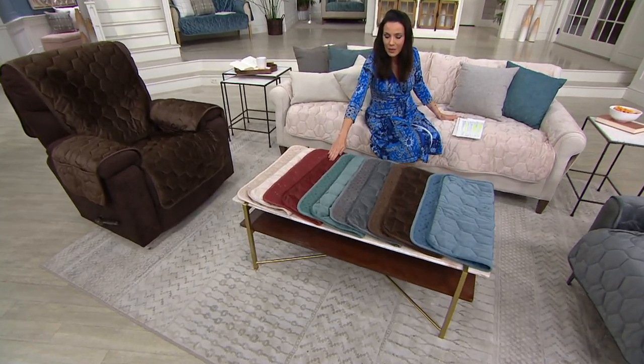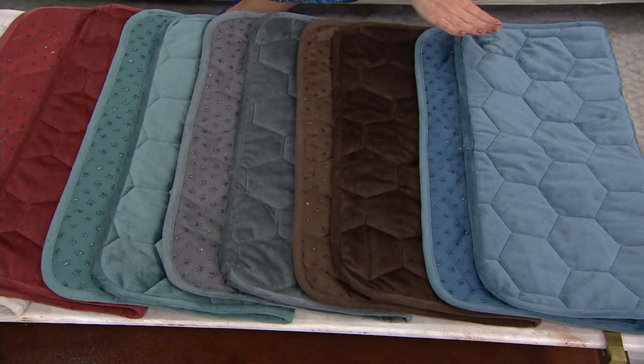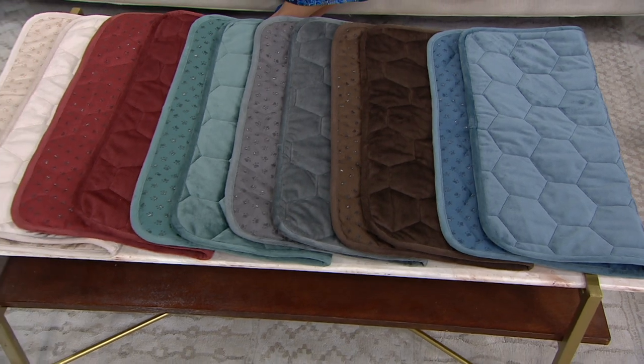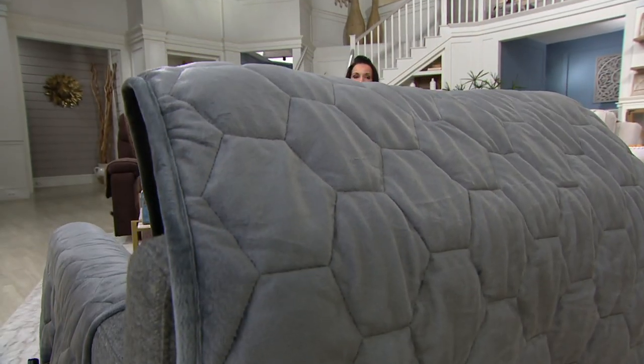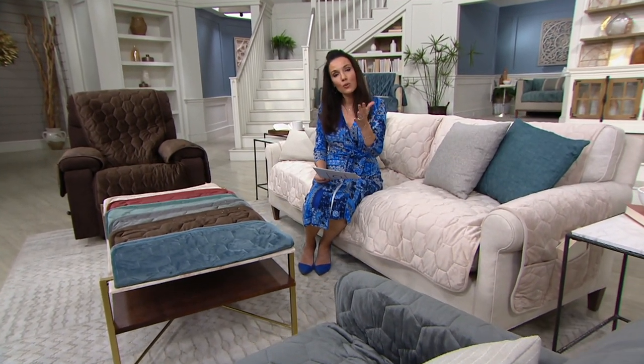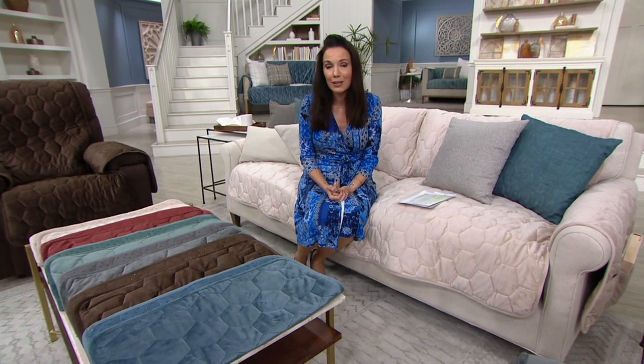So this is the sofa, here's your love seat, over here is your recliner, and on this side is the chair. All you have to do is pick your colors: the beautiful sand that I'm sitting on, the rust, the pine which is very pretty, the gray, the chocolate, and the chambray. Let's look at these prices — this price will go up at the end of the day as it is our only Sure Fit Today's Special Value of the entire year. Recliner or chair under $40 — four easy payments of $10. Love seat under $60 — four easy payments of $15. Sofa under $70 — four easy payments of $17.50. Think about all the reasons you want this: pets, kids, working from home, virtual school — we're using our furniture in ways we've never used it before, like classrooms and offices. So protect it.